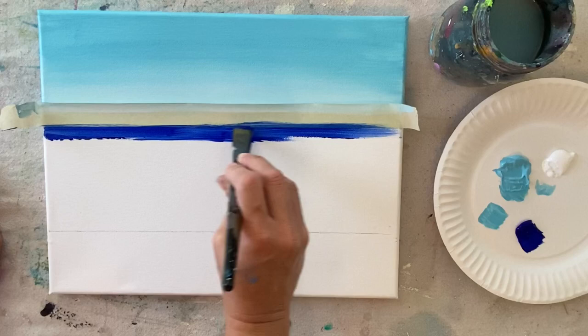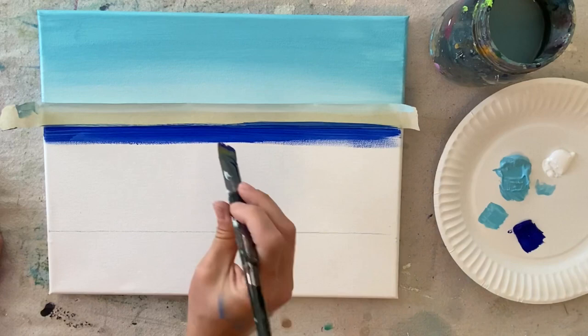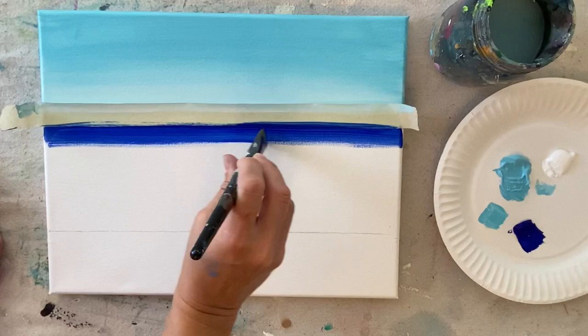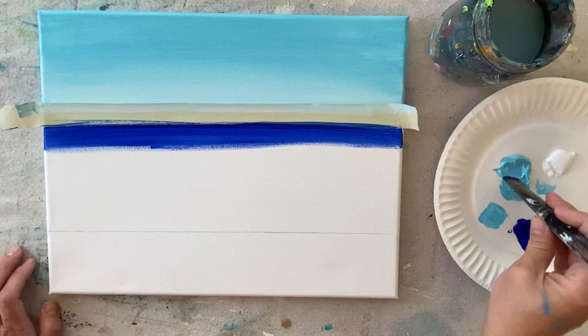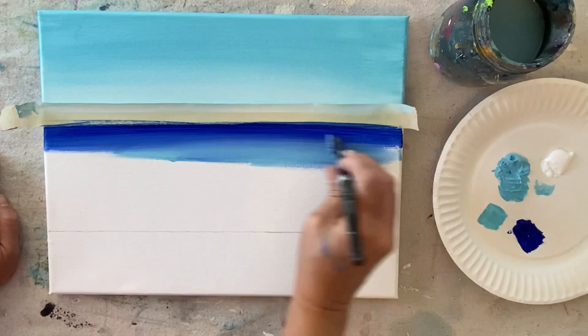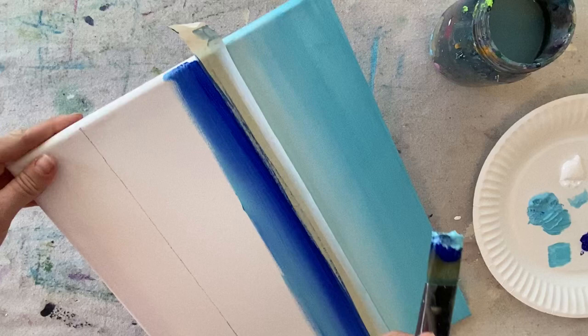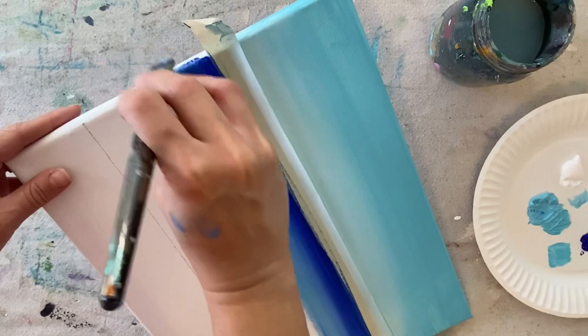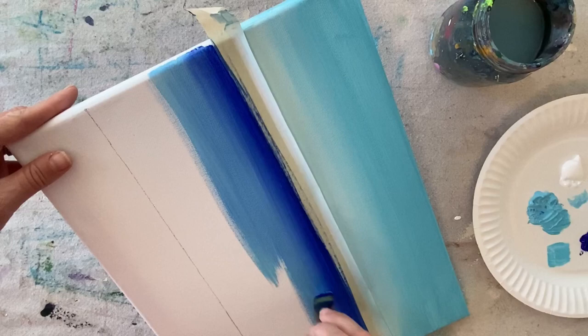We're going to start with the ultramarine blue and that three quarter wash brush, painting a small area of ultramarine blue — going down maybe an inch to an inch and a half. This ocean is going to be another gradient blend: very dark in the background near the horizon line, getting lighter as we go toward the bottom. After going down about an inch and a half, don't rinse your brush — add the light blue permanent and start below the darker blue, blending up gently. Light blue permanent is an opaque color so it'll take over the ultramarine very fast; add just a little bit to the tip of your brush and gently brush upwards so you don't lose that dark blue in the background.